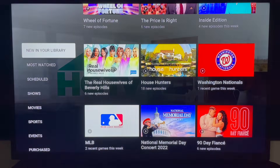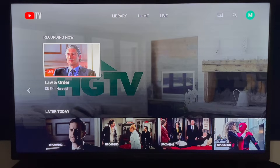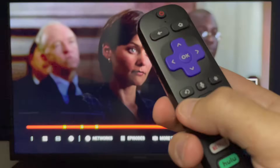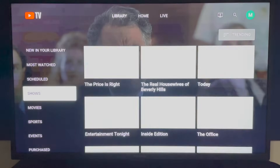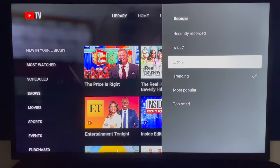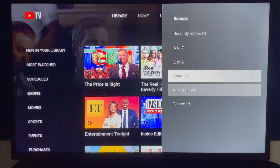Back on the library page, scroll down to scheduled — this is where you can see programs being recorded right now or in the near future. When you select a program being recorded right now, you'll have the option to join live or start from the beginning. Even if you join live, you can rewind to an earlier portion using your remote. For filters like shows, movies, and sports, YouTube TV helps you organize your DVR. In the upper right corner, a menu lets you reorder content by recently recorded, alphabetical, trending, or most popular.